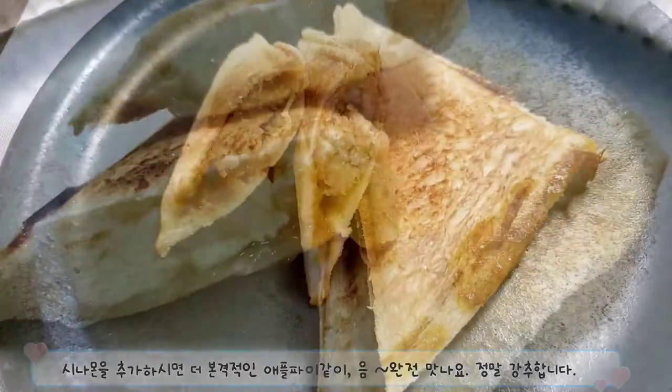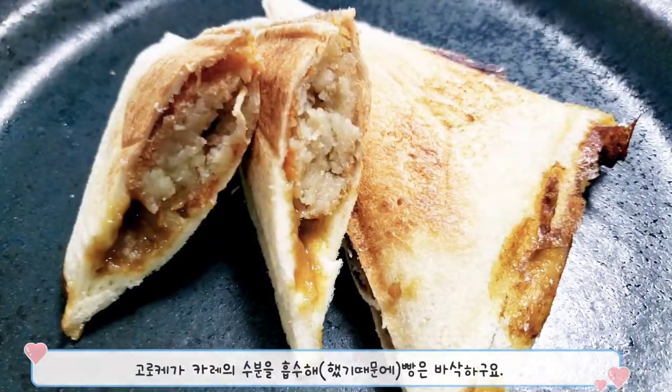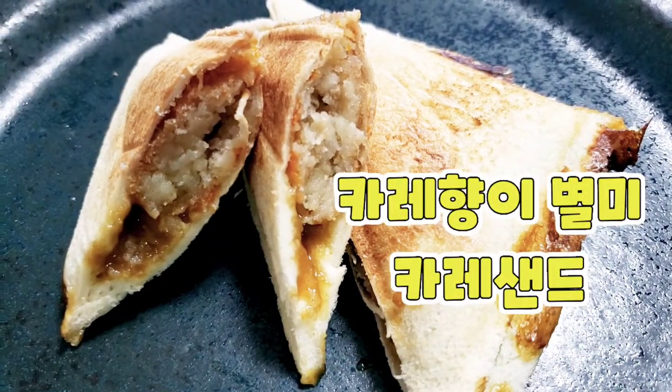감자 고로켓 추가해서 레토르트 카레의 수분기를 잡아주세요. 고로케가 카레의 수분을 흡수해서 빵은 바삭하고요. 카레의 향이 너무 별미합니다.